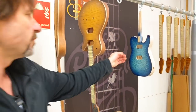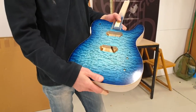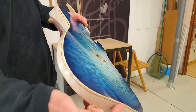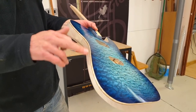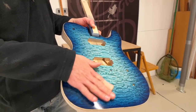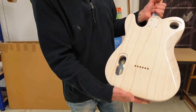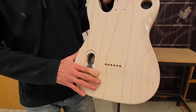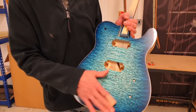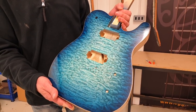Behind it is the OZ-T drop top we were talking about earlier. Super high-grade quilted maple top, which has been bent down over a swamp ash back. The top is now 4.6 millimetres thick — we cut curves in the underside of this top, then it's bent down in a vacuum press. One-piece swamp ash back with a translucent white finish over that, and then we've done a real bright island blue burst over the top. Absolutely stunning — you just want to jump in and swim in it. It's a real showpiece.